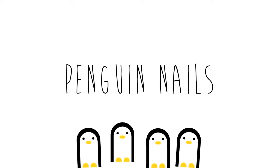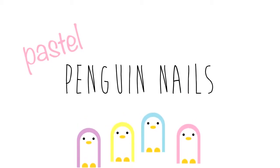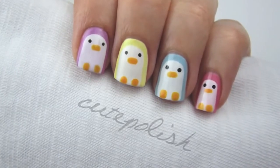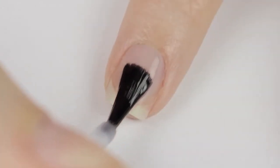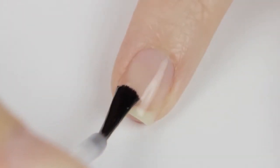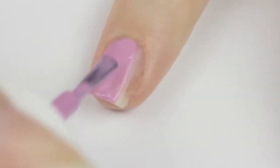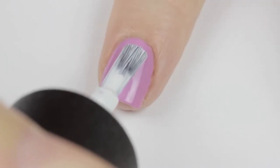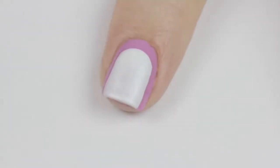In today's video I'll be sharing a super cute and easy pastel penguin nail art design. This ultra cute design is perfect for both winter and spring and can be done easily on both hands. Let's get started — start off with a base coat to protect your natural nails. Choose a pastel color and paint your nail with one or two coats depending on the opacity of the polish.